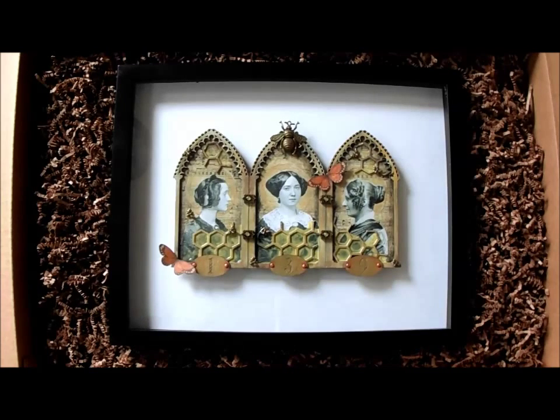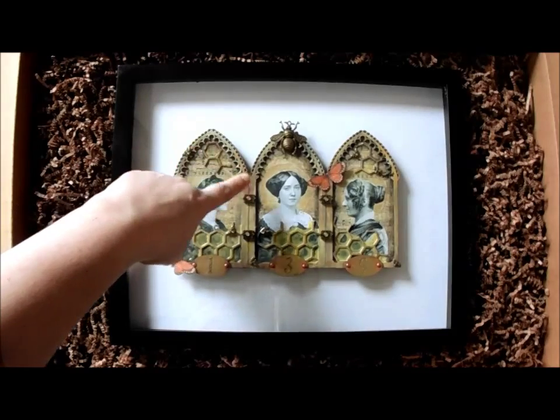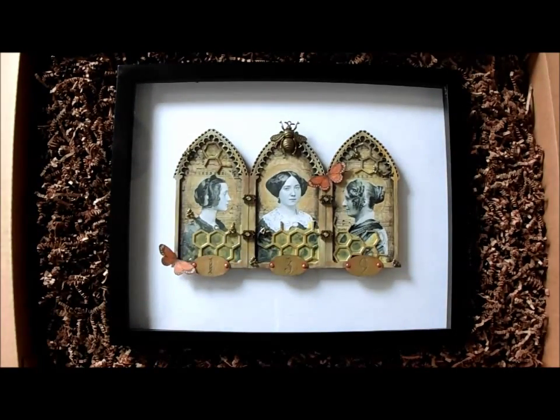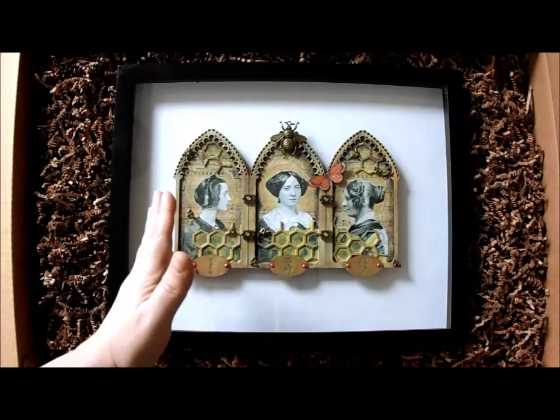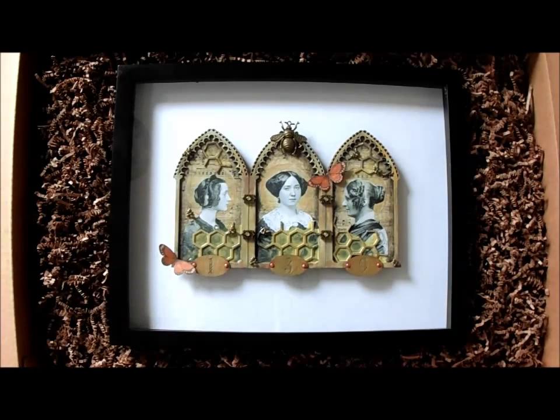I created this triptych for Gina's Designs.net, and Gina has some really, really amazing laser-cut chipboard elements for crafting. I've used Gina's triptych archtop piece as the base here. It's made with really heavy chipboard which is quite sturdy and is able to withstand quite a bit of distressing. This has multiple washes of paint on it and it's held up like a champ.